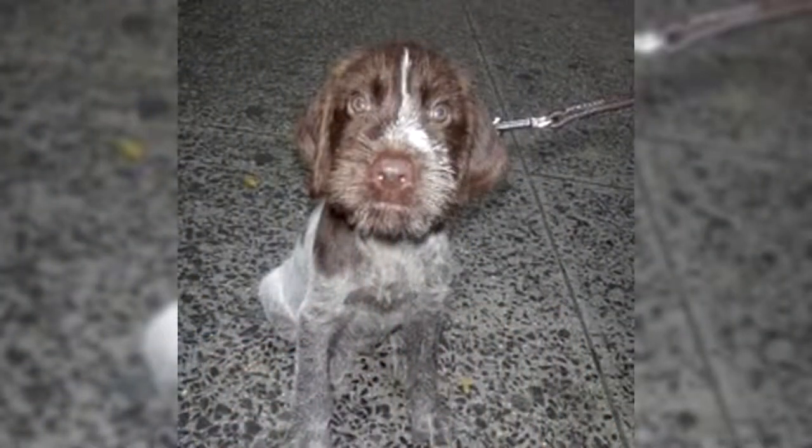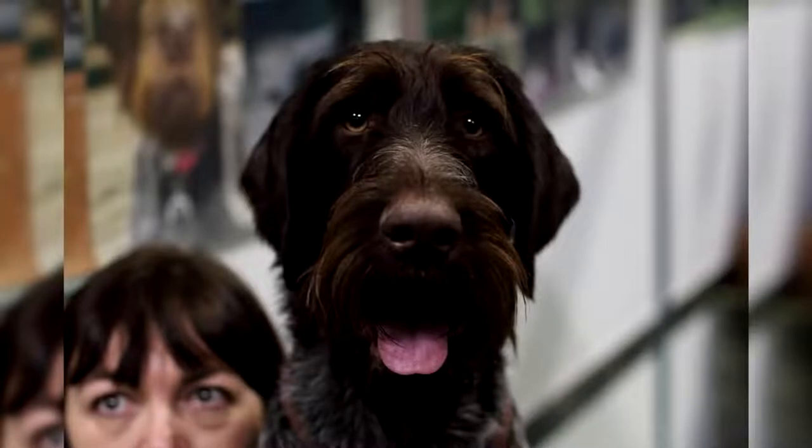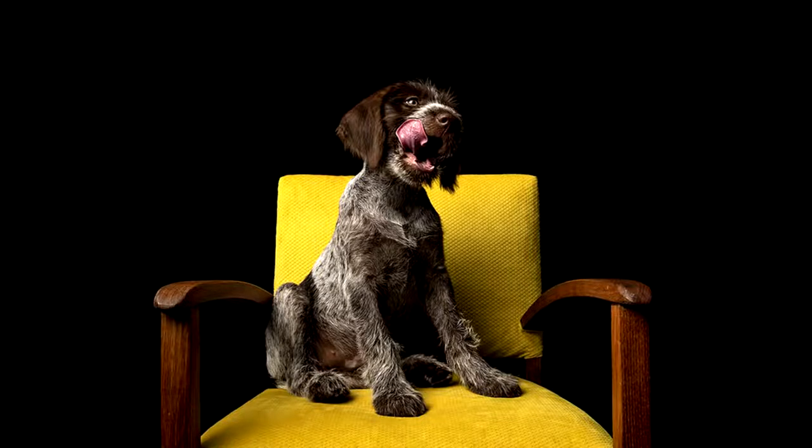Of German origin, the Drathar would have as a distant ancestor the dog of Oysel, like all pointing dogs. Over time, the Drathar was crossed with Spanish Brochs, Pointers, and Italian Brochs to end up with the breed that we know today, which was fixed at the end of the 19th century. Currently, the Drathar is the best known Broch in Germany.